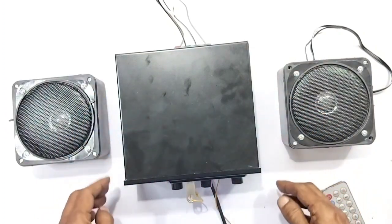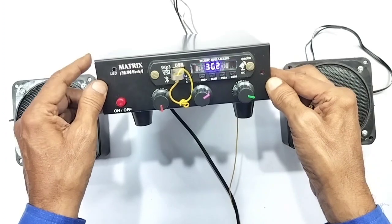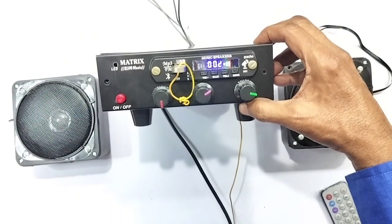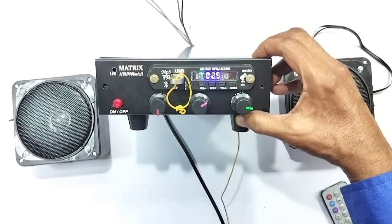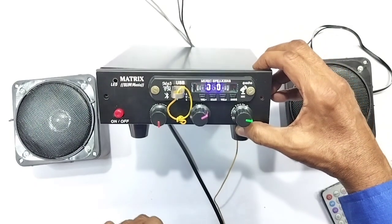If you look at the front panel, you can see the front panel is multi-color. There are three controls: one volume stereo, bass stereo, and treble stereo. There is a power-on indicator.